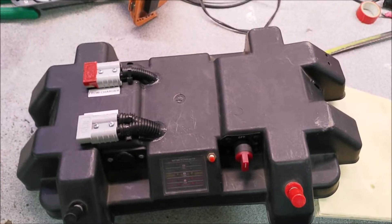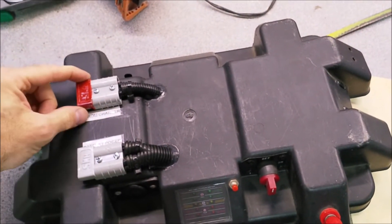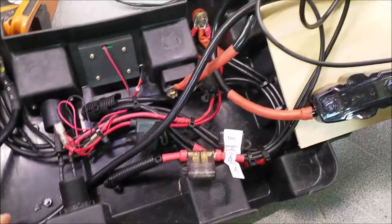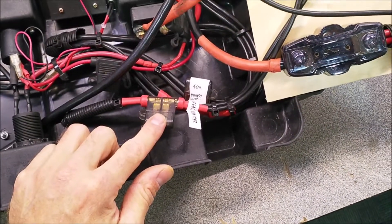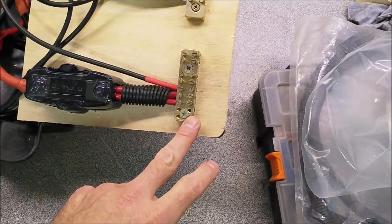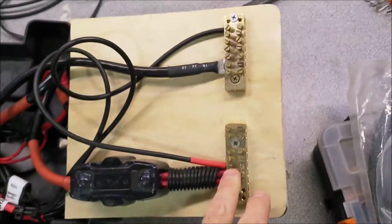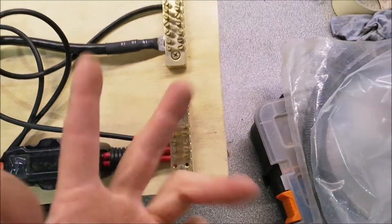It's a bit messy under the lid, but basically I've got an Anderson plug to come from the charging pack in the back of the car from the battery charger. That comes inside here through a 25 amp fuse, which is recommended on the charger. From the fuse, it comes up to the bus bar for the positive side and the bus bar for the negative side. From the bus bar each of the battery packs connects there, so from the charger it goes through the bus bar charging the packs.